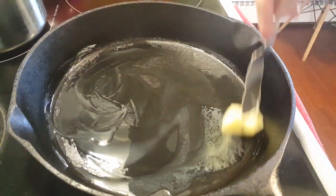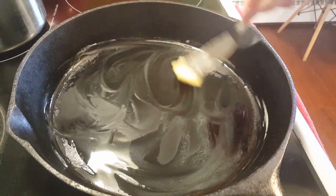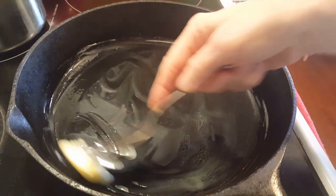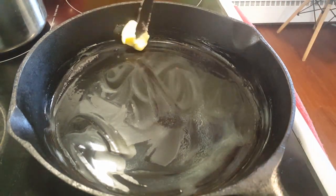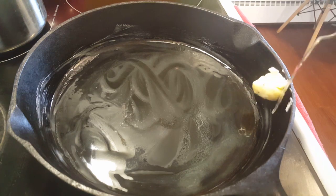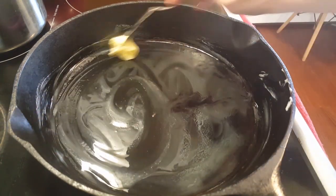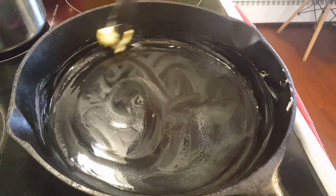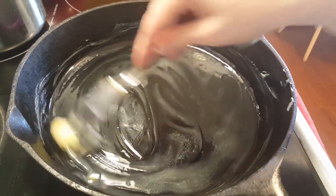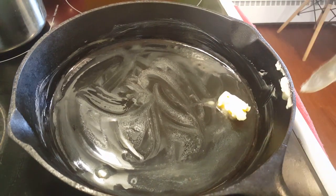Now I have my skillet and I'm just melting some butter in the skillet. Some people like to butter the bread — I find that to be awkward — so I prefer to melt the butter in the skillet. That's all I'm going to do, just melting the butter. It doesn't have to be sizzling hot; we don't care about that.